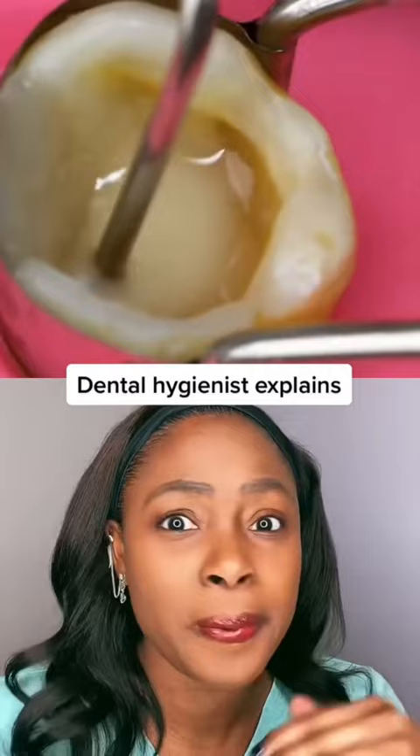Flowable, packable, flowable, packable — and make this tooth nice and whole again. This is actually very beautiful dentistry.